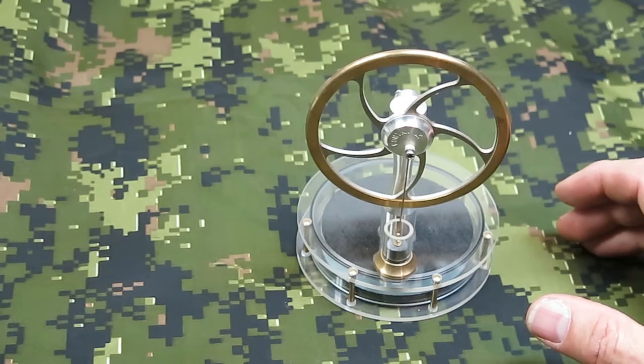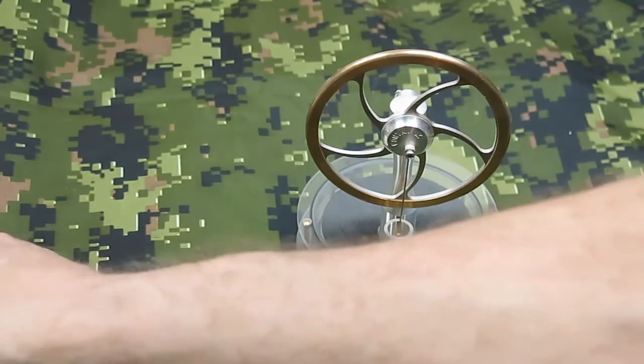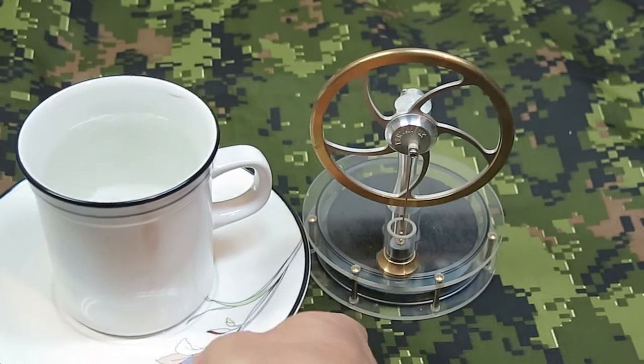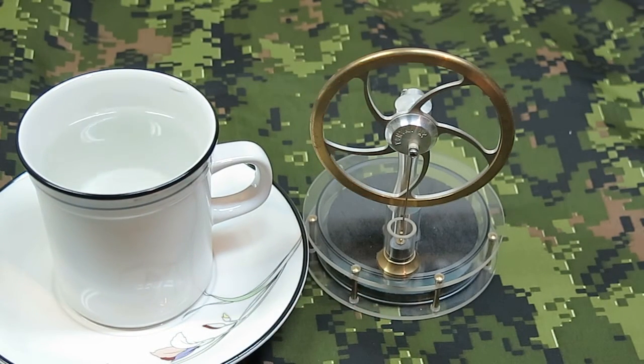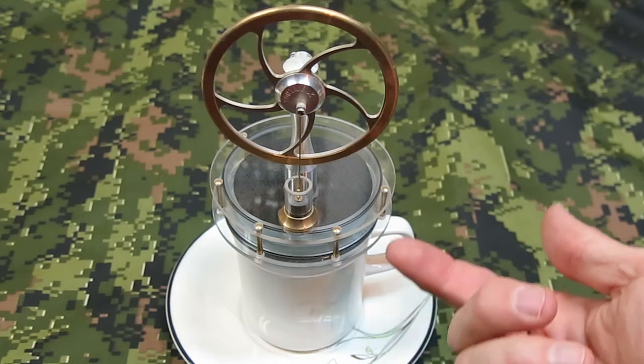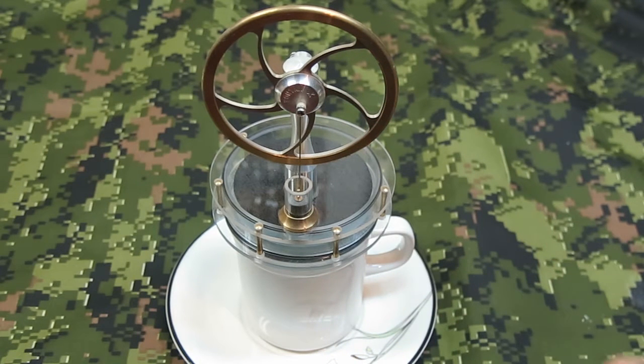Now I'll give a demonstration of how it works. This runs on low temperature, so just a cup of hot water is all you need to make it work. There it is on the cup of hot water, and you just have to give it a minute or so for the heat to get through from underneath into the main chamber, and then it'll be ready to start. We'll just wait a little while, and then give the wheel a spin.